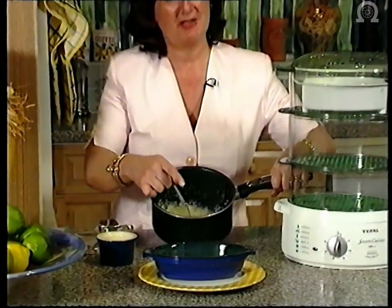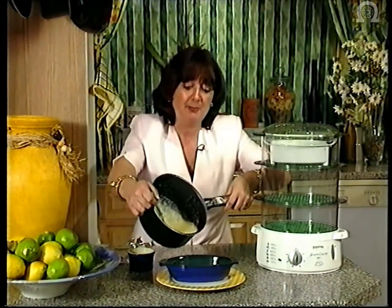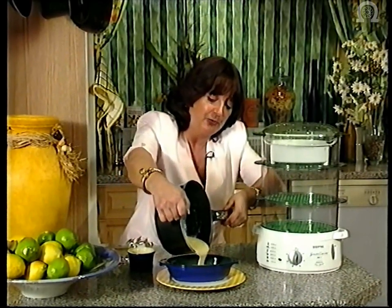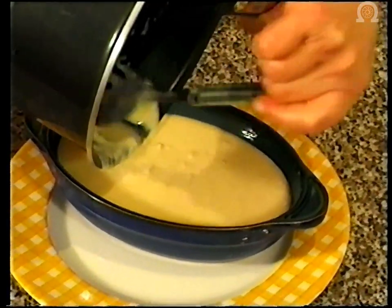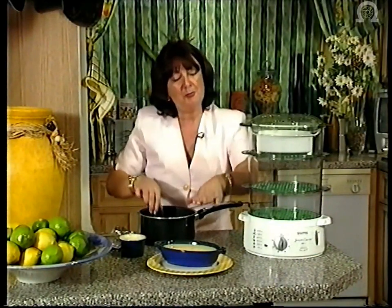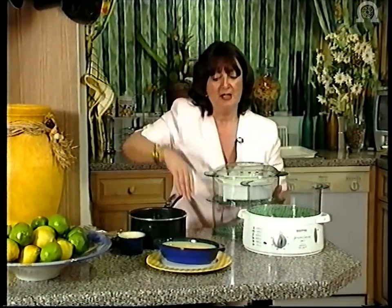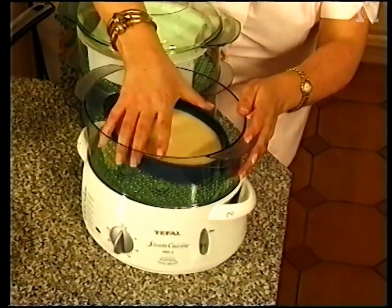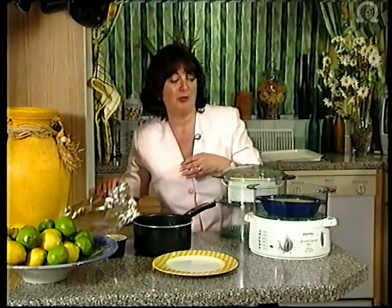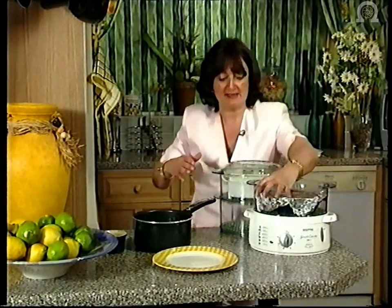I'm now going to pour that into my buttered ramekin dish. If you don't have a suitable dish, the rice bowl that actually comes with the appliance — if you butter it well or line it with cling film or foil — would work perfectly well as well. All the mixture goes in. I'm going to put that in the bottom tier of our steamer. I'm actually going to cook the other two desserts at the same time. The queen of puddings will need 30 to 35 minutes or until it feels firm to the touch. I'm going to cover it with a piece of foil to prevent any condensation from dripping into the pudding. And I'm now going to prepare the next pudding, which is chocolate pudding, and that's going to steam in the middle tier.